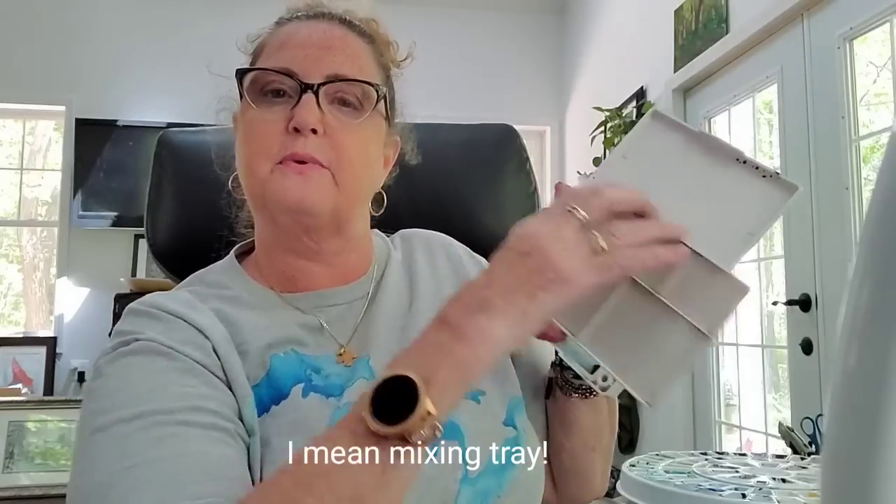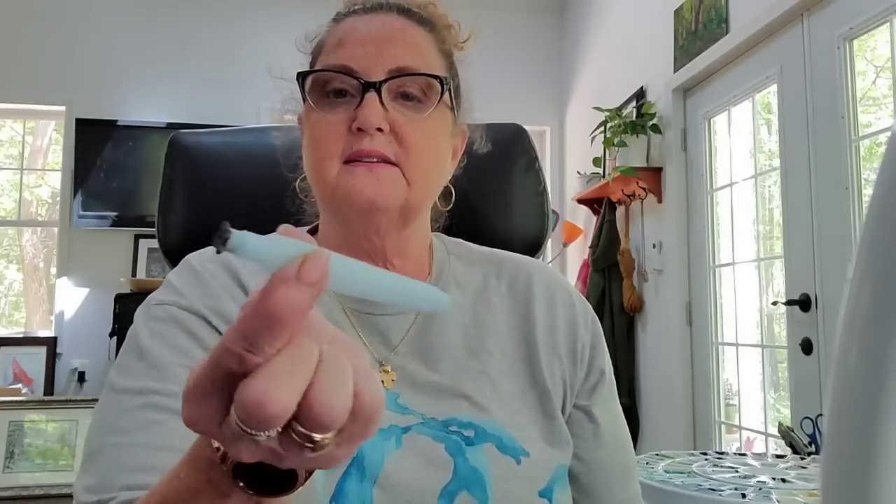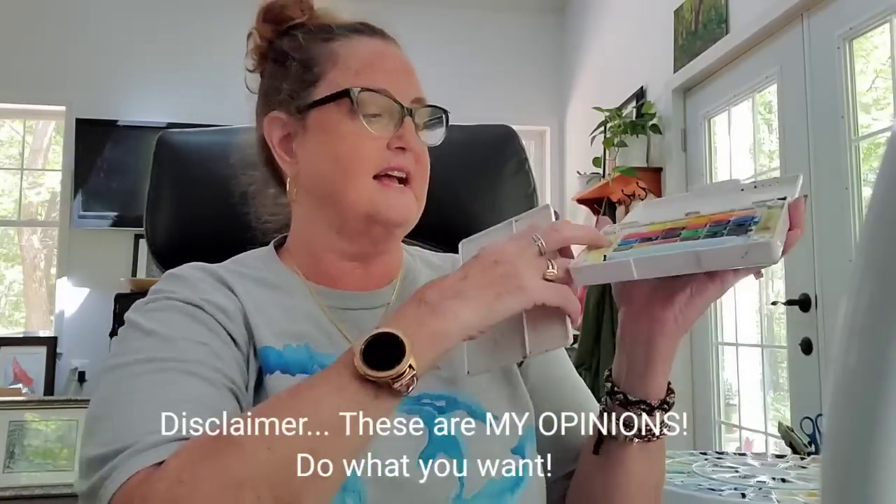There are certain paint palettes that I do not recommend. One of them is the Koi Sakura palette — it is not a good palette. It's got very chalky paint. It's a cute little palette that comes with a removable palette tray, a water brush with a plug, and sponges for wiping your brush. It is cutesy but it is not good paint, so don't waste your money on it like I did.